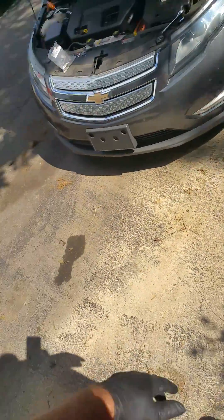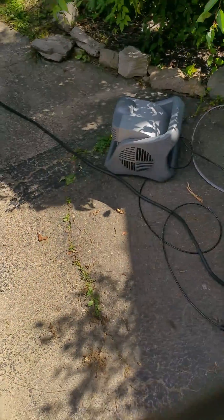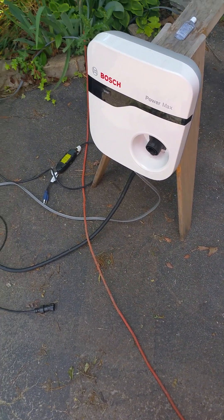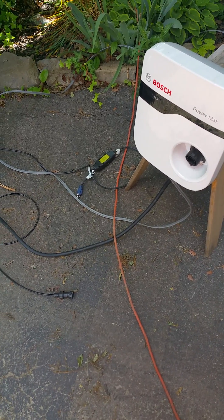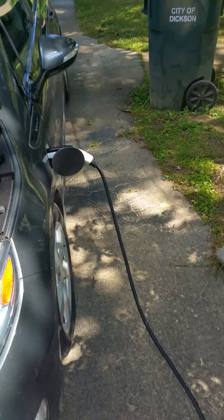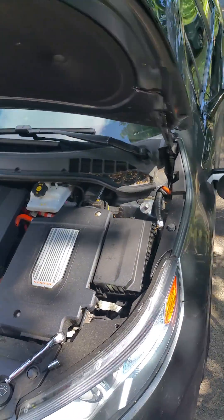I've got a 220 electric and they tell you not to use a dryer plug, but I did anyways. All I did was run some romex to the bottom of the charger, run it over, put a plug on the end of it, plugged it into my dryer outlet — works like a dream. I put it on a sawhorse because it was simple, easy, fast. Then I just plug it into the car. I've been using it this way for about six months now and haven't had the slightest bit of problems.